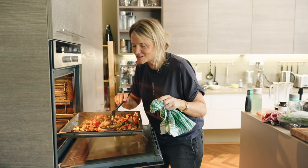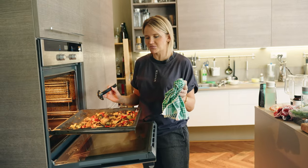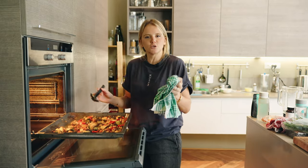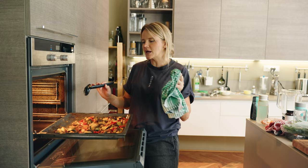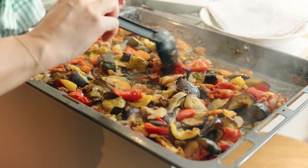Look at all these juices. The vegetables are ready — they're soft, but they still have some dignity in them. We're going to let them sit in the pan so they can absorb the juices back. And then we're going to plate, decorate, serve and eat.